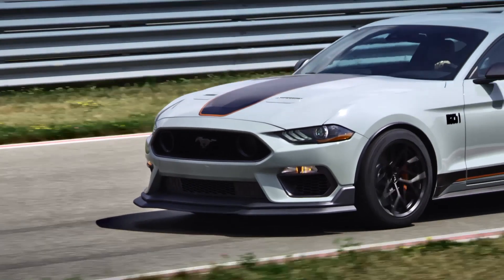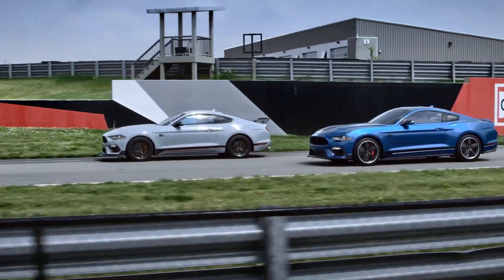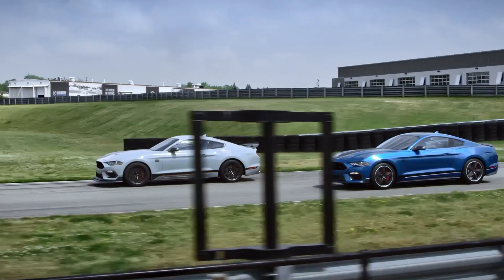The all-new Mustang Mach 1 is already here and is set to be the bridge between the Shelby models like the GT500 and GT350 and the Mustang GT range with the Coyote V8.